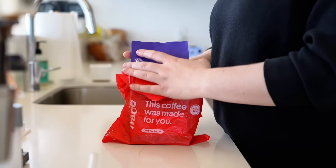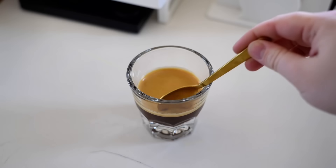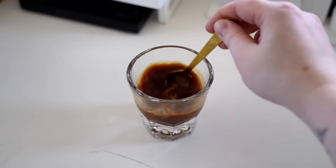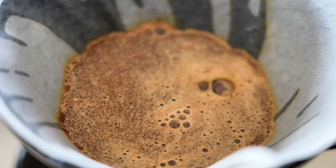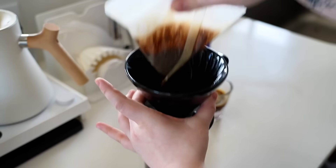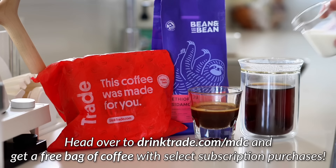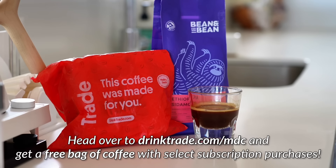I want to give a huge thank you to Trade Coffee for sponsoring today's video. Beyond the huge range of origins, processing methods, and varieties, there are also so many different ways to brew coffee. Trade is a coffee subscription service that makes it easy to try out new coffees from the comfort of your home, and they partner with the nation's top-rated independent roasters to send you freshly roasted coffee. With over 450 coffees to choose from, there's something for everyone and every brewing method. Get a free bag of coffee with select subscription purchases at drinktrade.com/mdc — that's the top link in the description. Thank you again to Trade for sponsoring today's video.